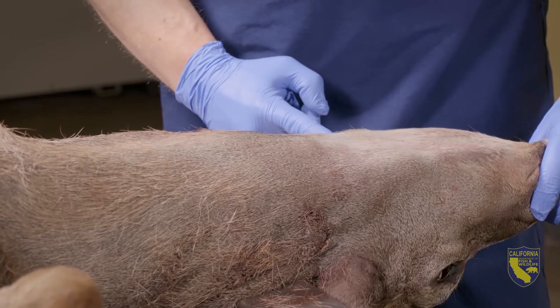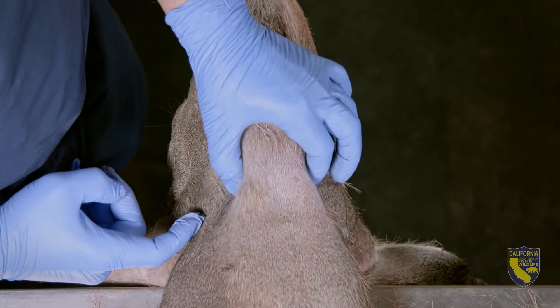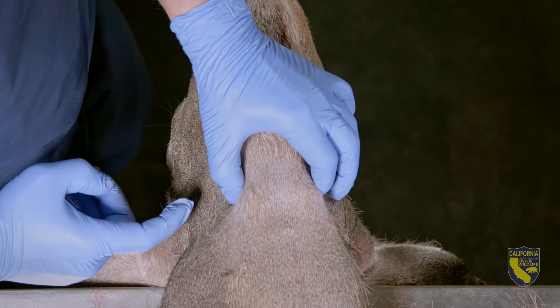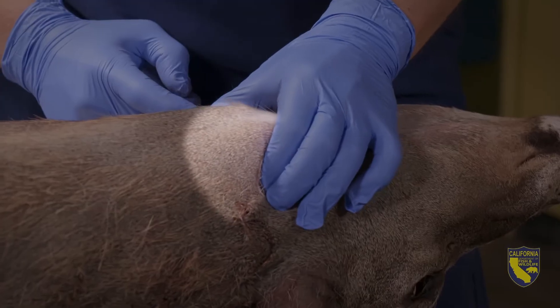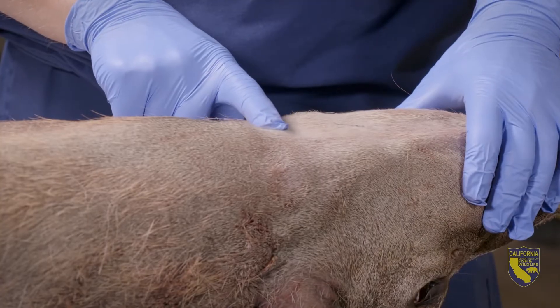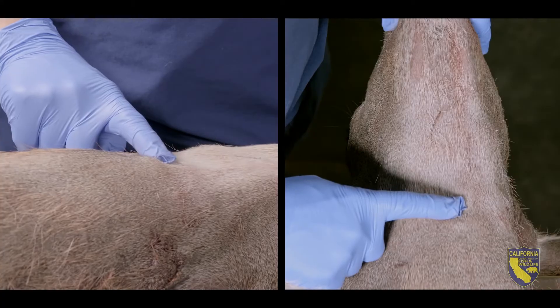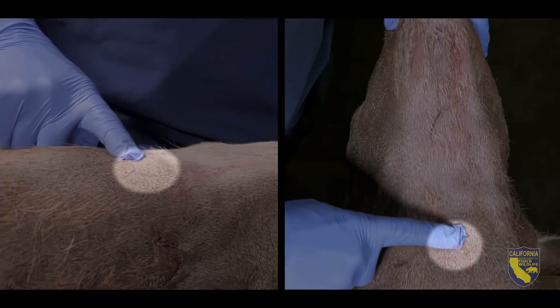First, you need to find the end of the jawbone. At the end of the jawbone, right here, you can feel the trachea. Find the widest part of the trachea. This is the larynx, and it should start about where the jawbone ends. You can also find it by running your finger down the underside of the neck along the midline. Once you pass that last bump, you're at the end of the larynx.